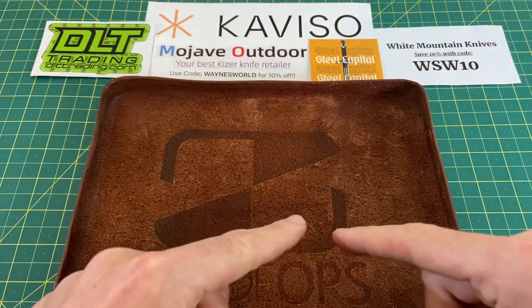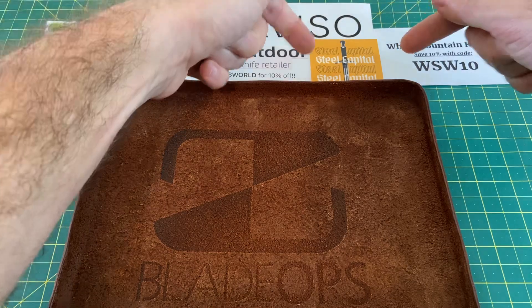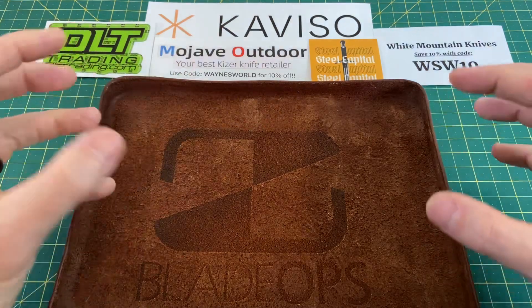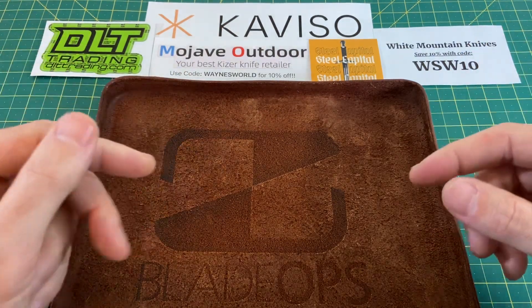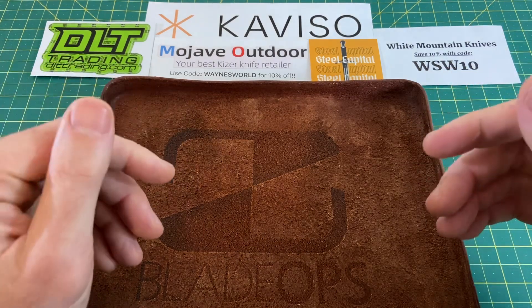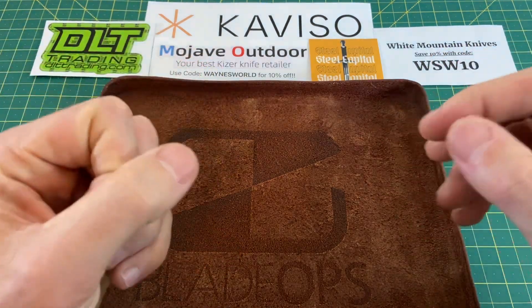A huge shout-out to all my sponsors: DLT Trading, Caviso, Mojave Outdoors, Steel Capital, White Mountain Knives, and of course Blade Ops. Look up all these retailers for your knife and EDC needs. They have a great selection at all their sites and provide huge support to this channel, and I greatly appreciate that. With that being said, let's get into the lineup this week.